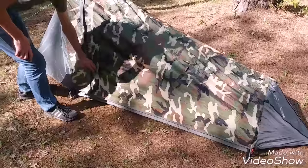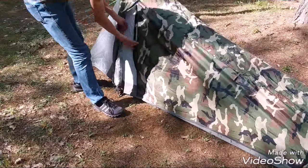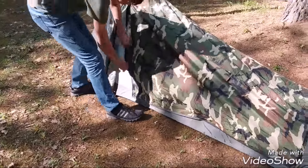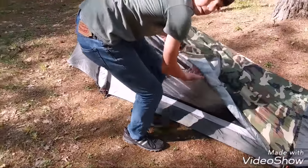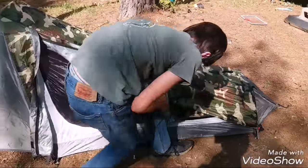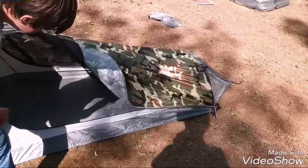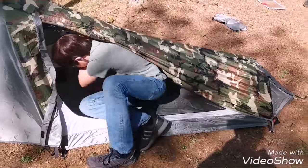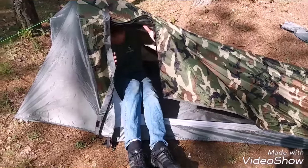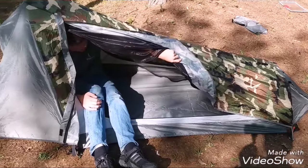Now we have the rain fly up and the tent is complete. This is what it looks like inside — it's actually pretty roomy for a one-person tent. I can sit up in it if I position myself right here. This is a one-person bivvy by the way, not just a tent — it's a bivvy. It's got a bathtub floor.